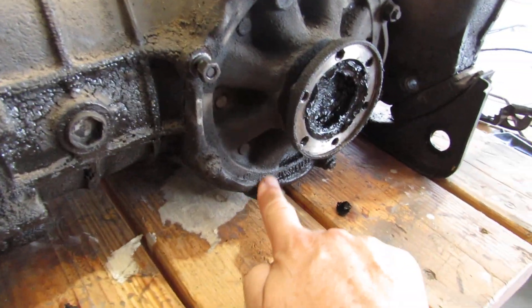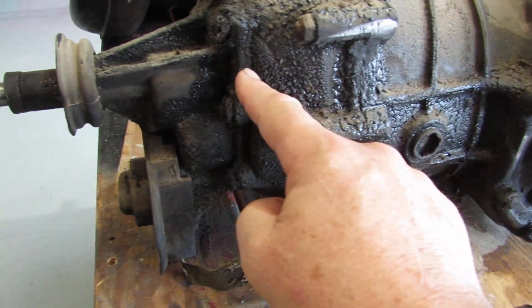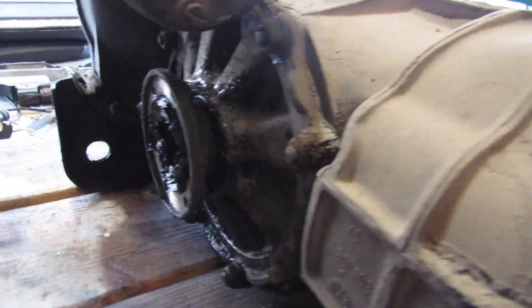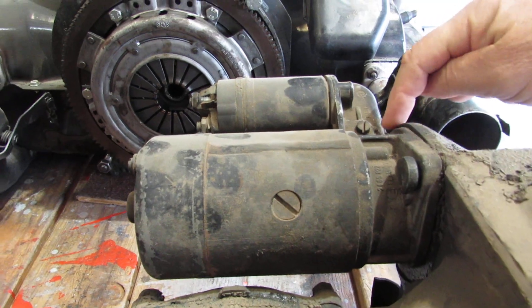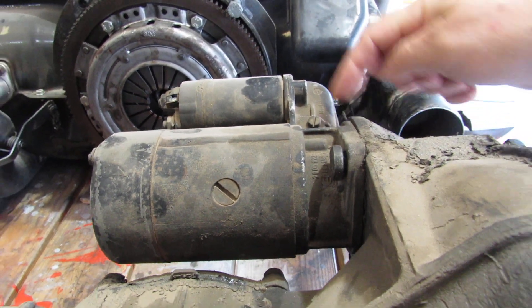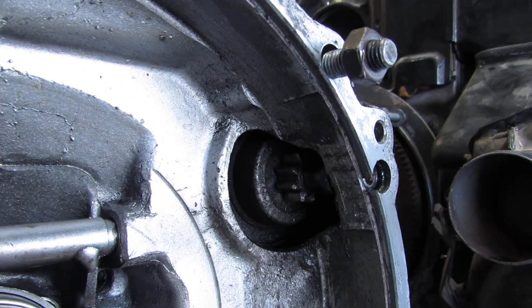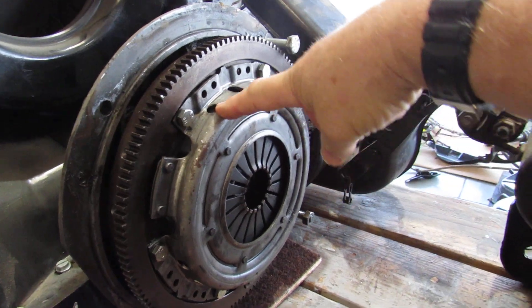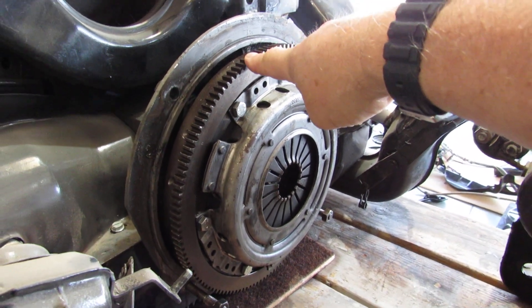We're going to change that seal plus the throwout bearing. There was also some seepage in this area, so I'm going to change that seal and gasket as well — the shift seal, and on the other side I'll change the same things. I'll need to take the starter off, and EV West actually sells a plate that'll cover that hole, because once the starter's off I don't want an exposed hole where the starter engages with the flywheel.